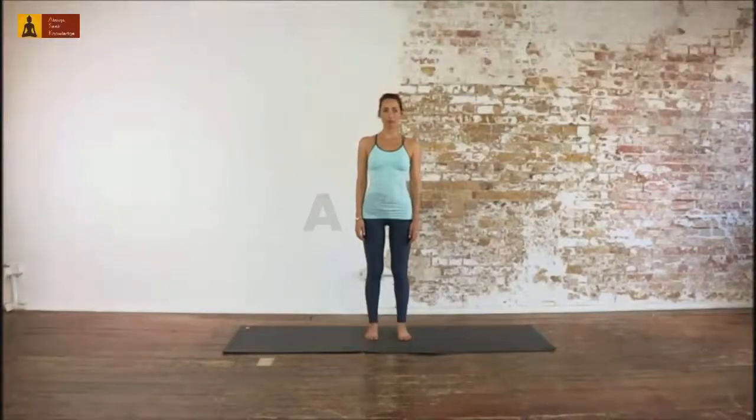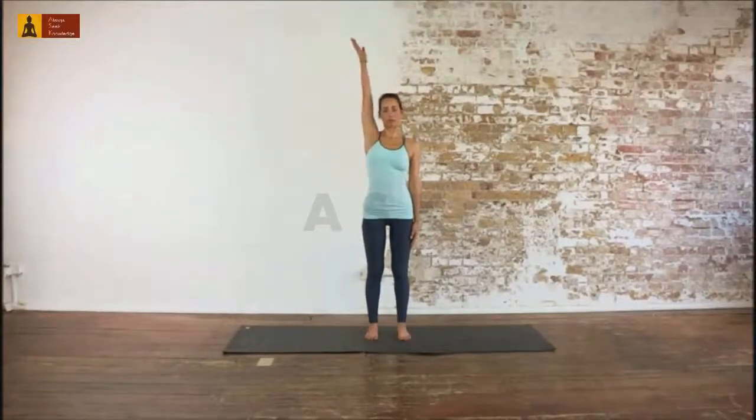The name of this pose is Utita Kunisana, which means wrist grab left bent pose. Stand up straight with your feet at hip width.